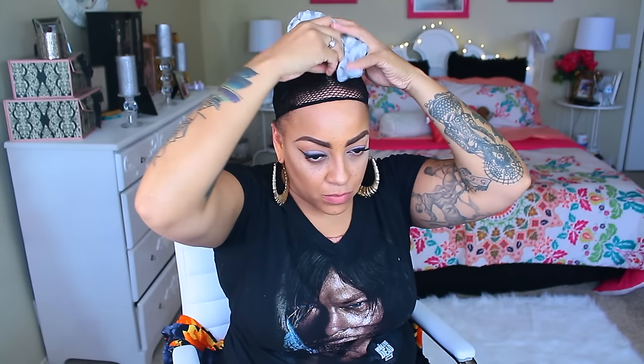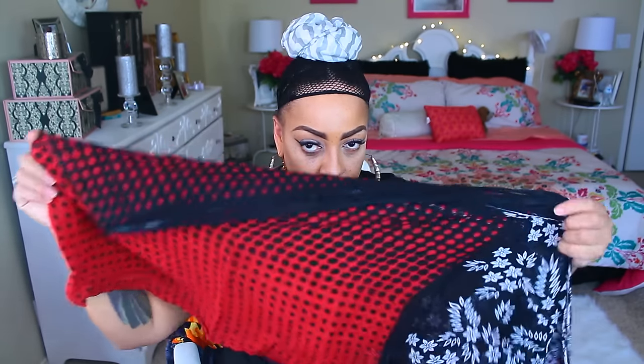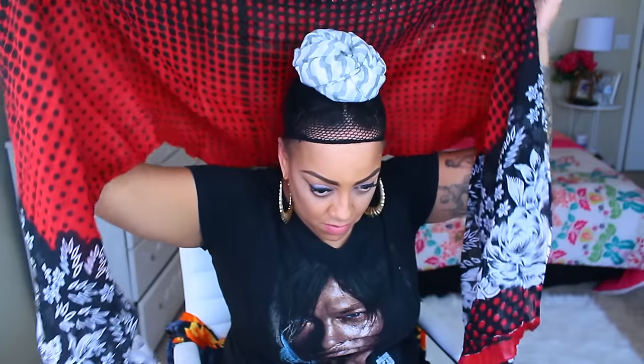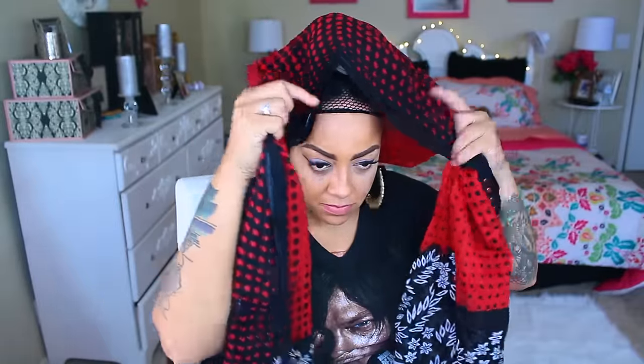Okay guys, let's get started. I'm going to take this little fake bun that I made with another head wrap, and I'm going to place it on top of my head. I'm going to take one of my favorite scarves — it is folded in half because it's very wide.